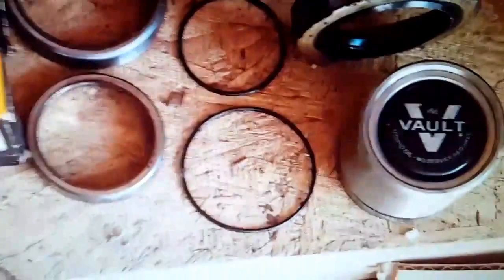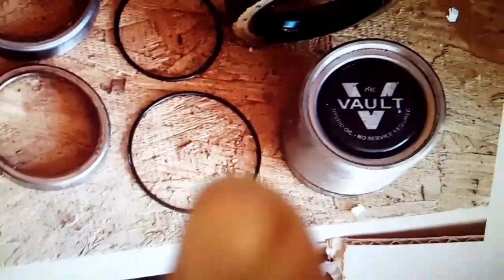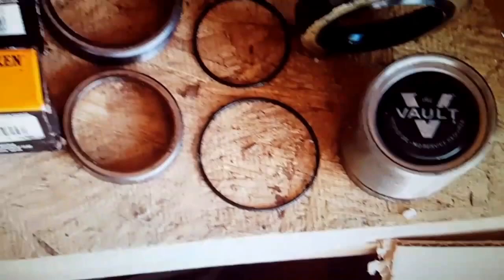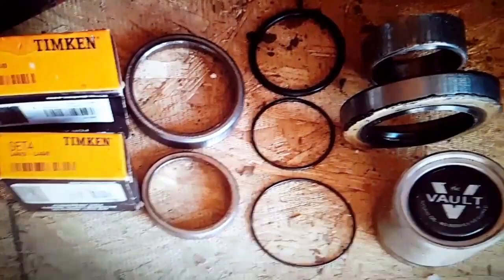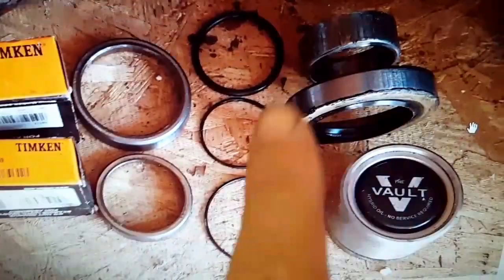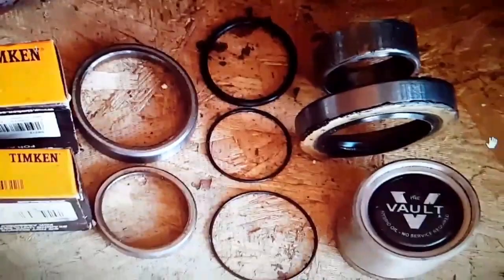That seal is the one that goes in the front idler or the rear brake rotor hub. Then the volt assembly — the volt cap pounds in and this seal seals it as it goes in. That's what I was trying to show you. Those seals are really the difficult thing, and I don't have part numbers for those. I do have the inner wear ring number and the wear seal number, but these two seals I had to take guesses on and couldn't find them.